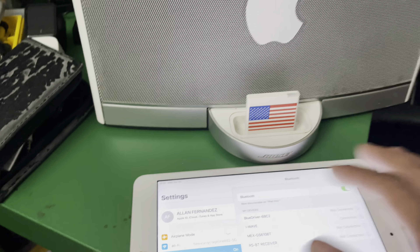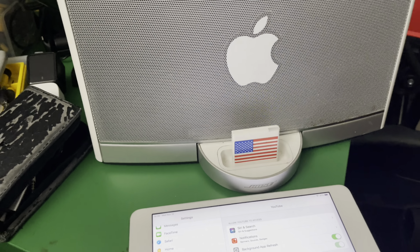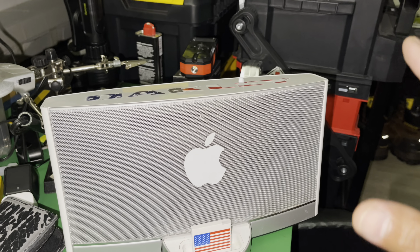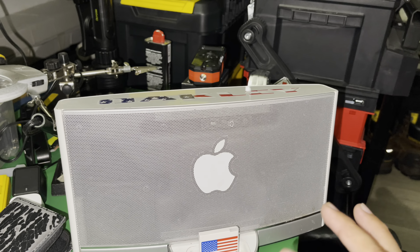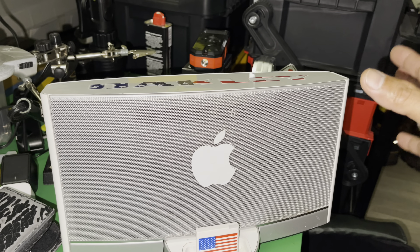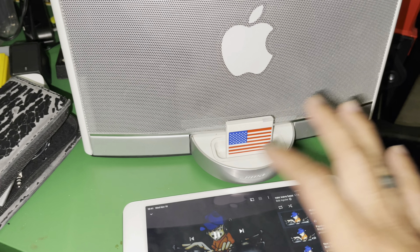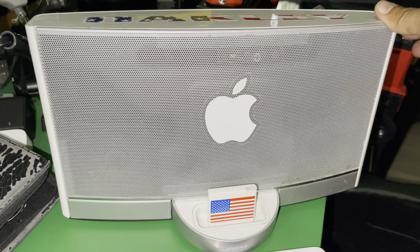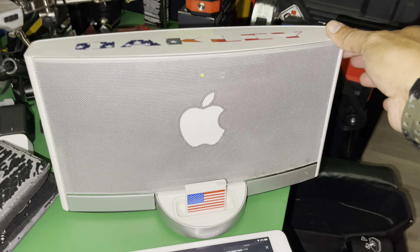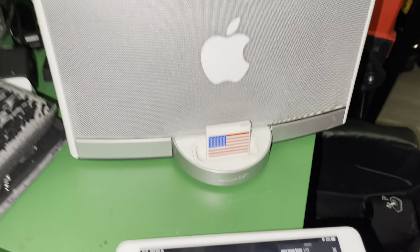Normally when you plug it in it will connect automatically right away. Now we're going to play something — let's go to YouTube and play some music. We're just going to play a short clip because we don't want copyright issues, and we won't play it too loud since it's already night. We just want to see that it works via Bluetooth. As you can see, that is playing via Bluetooth — there's no wire at all.